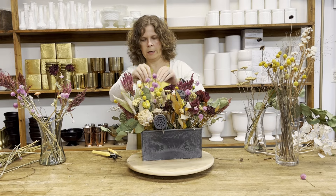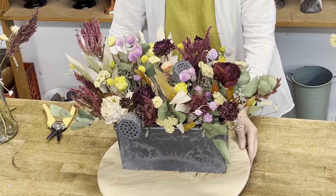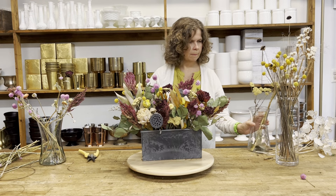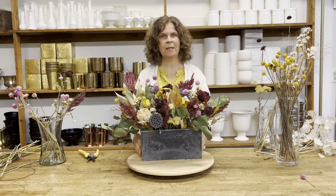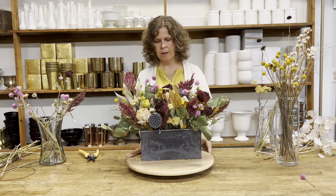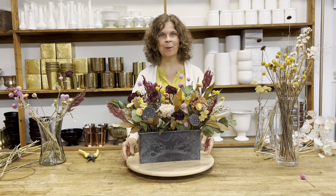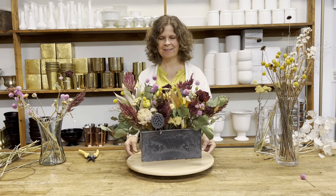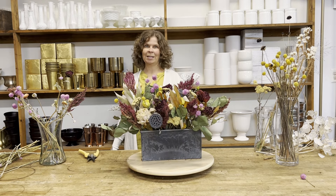There you have it — a long, low dried centerpiece that would be great for a fall table, especially something that's long, rectangular, or oval, and perfect for Thanksgiving. It'll last you all through the holidays without any care or maintenance. Dude, this centerpiece is so good!